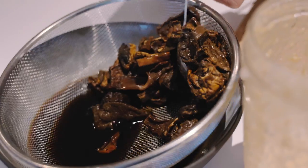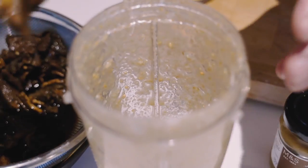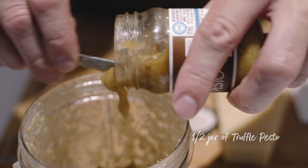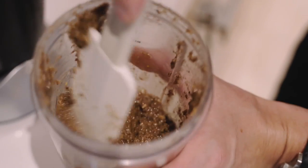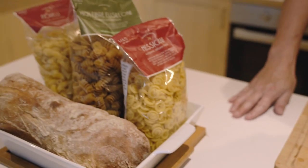Now I'm going to add some olive oil and spoon the mushrooms into the blender jug along with the truffle pesto, and blend that together. We've got a lovely mushroom and truffle pesto — I'm going to bind it into the pasta and finish with capers, tarragon, and some fresh grated parmesan on top.